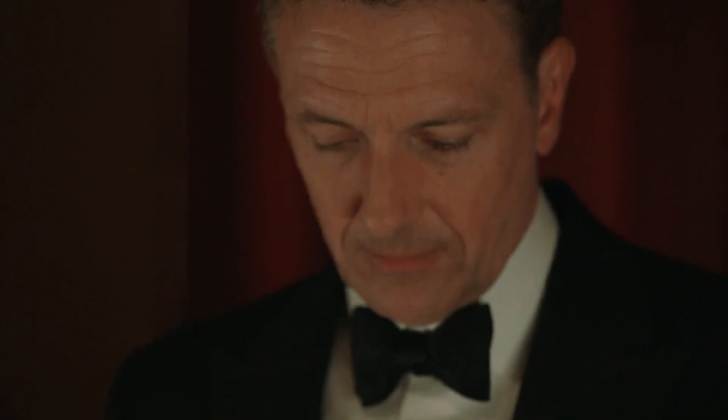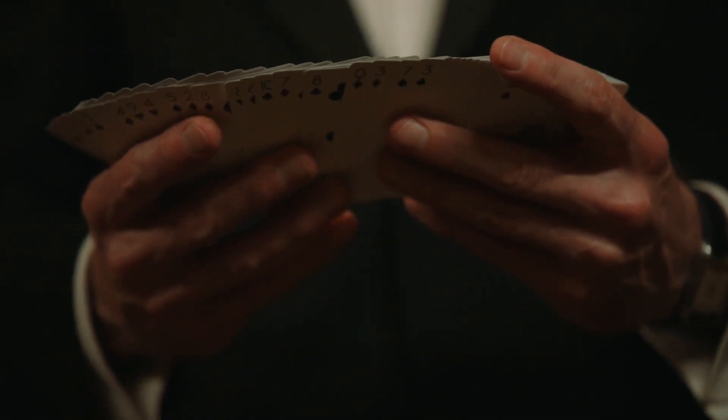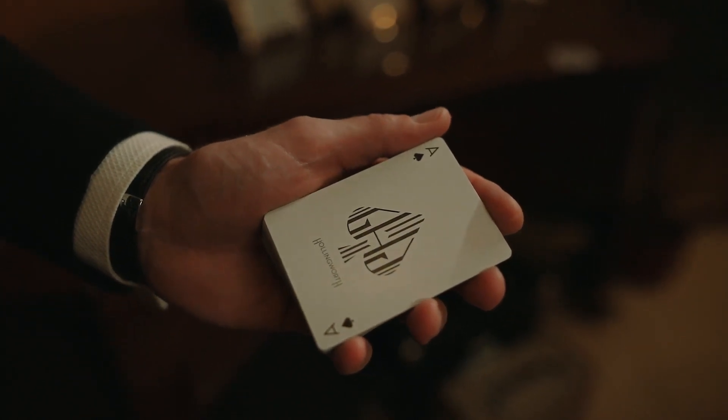We've also changed the card stock and finish. The playing cards are now printed on Carta Mundi's proprietary slimline board and they feature the B9 finish. That means that they're even thinner than they were before and they handle like butter, but without the mess that butter leaves on your hands.